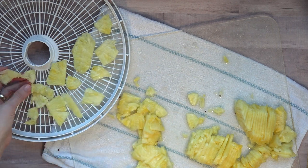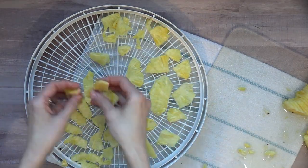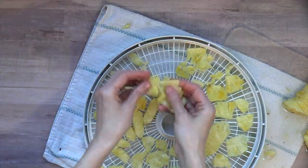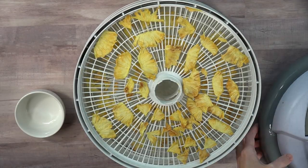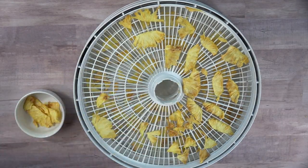If you're using a dehydrator, you're going to cook it at 135 degrees. I usually cook it for 24 hours because we like them crispy. And a little secret — I also try to hide it from my kids. I know they can hear the dehydrator, but this one doesn't make that much noise, so if they know about it they're going to eat it a lot faster.